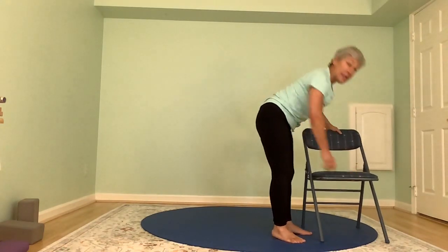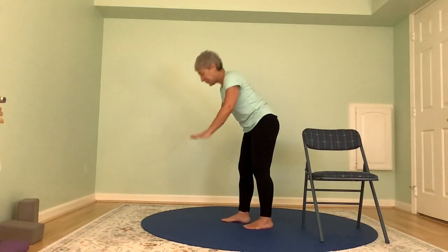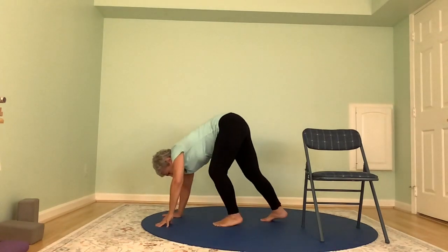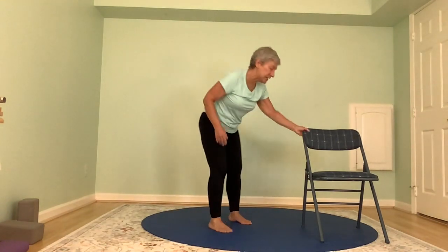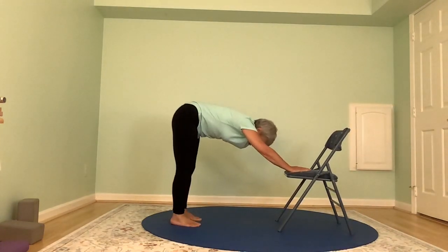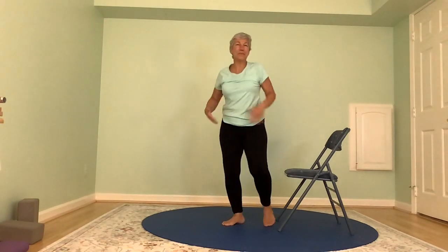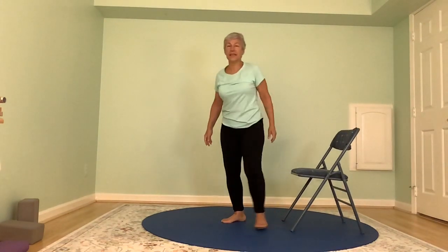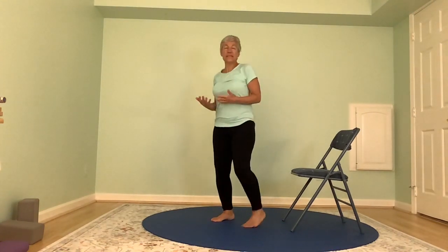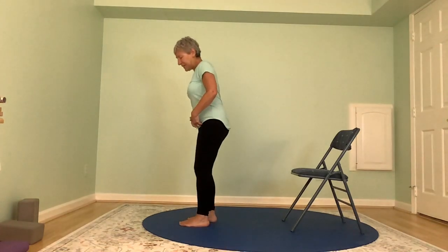Now we're going to come into downward facing dog — two hands, two feet, an inverted V. This can also be done with your hands on the seat of your chair, or with your hands on a countertop. Maybe you're walking through your kitchen and you see the countertop and you say, let's do a down dog. To get to down dog from standing, we need to do forward folding.